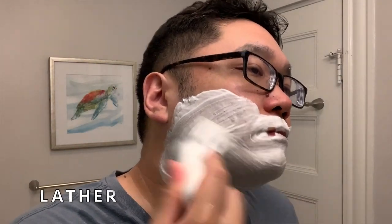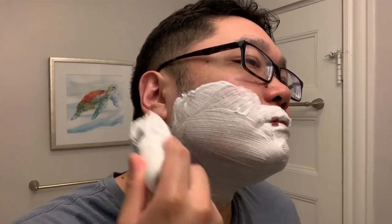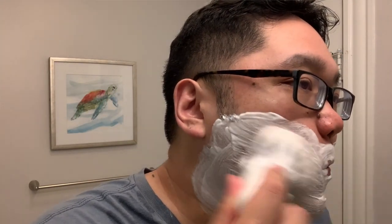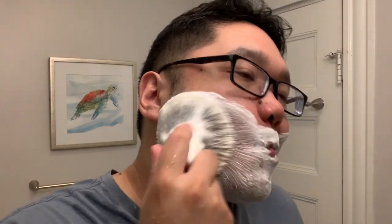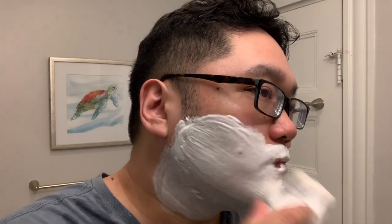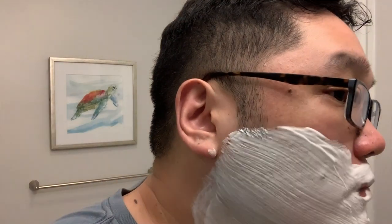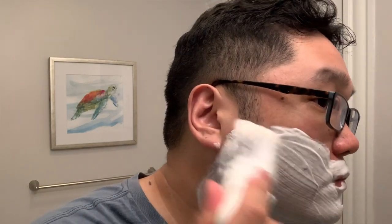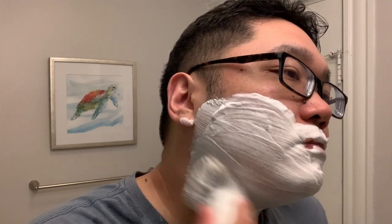Moving on to the soap itself — the Sego shaving soap base. This is easily one of the best bases, top five for sure, as far as tallow or vegan soap bases go. You don't need to use a lot of soap to create a dense, smooth, luxurious lather. The Sego base has above-average thirst, so make sure to use plenty of water and hydrate it. You don't want to shave with too thick of a paste, as your razor will gunk up and not have as much glide as you'd want.